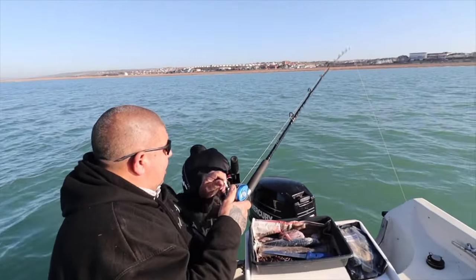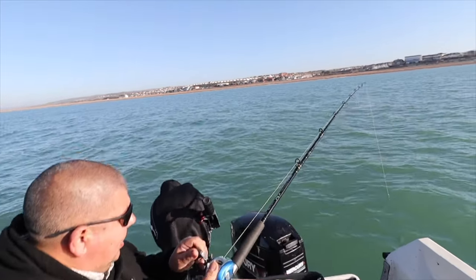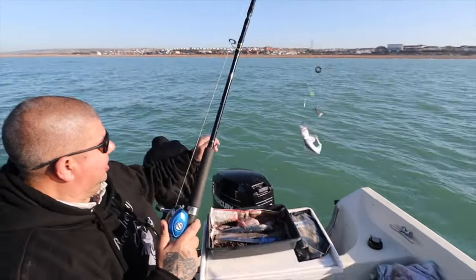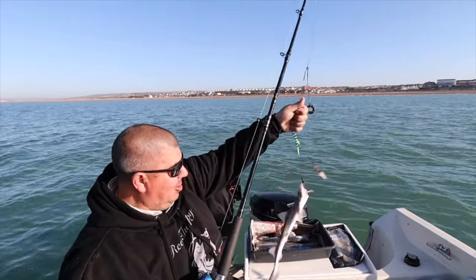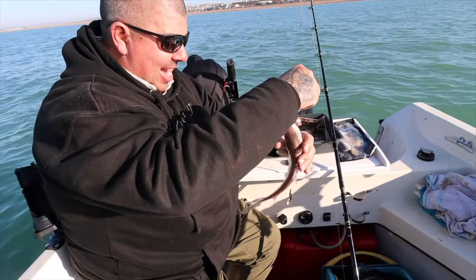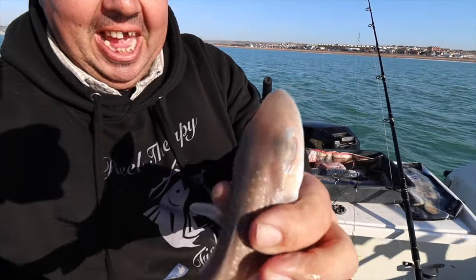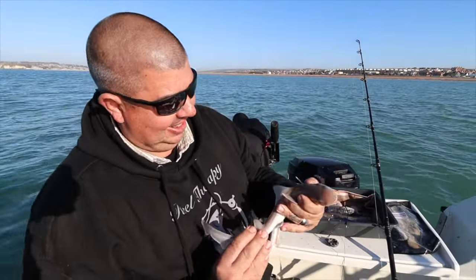We've got something on — maybe it's a plaice? That's a smooth hound! Yeah, smooth hound! Brilliant, look at that. Hey Paul, first one of the year — first smooth hound of the year. Perfect little smooth hound. First one of the year. There he is. Excellent.